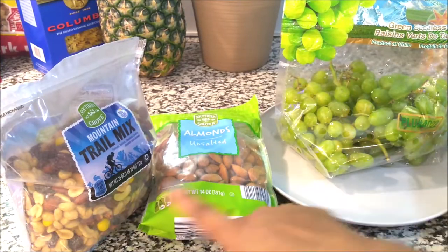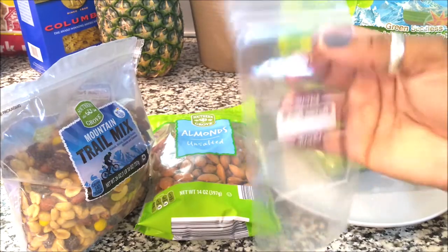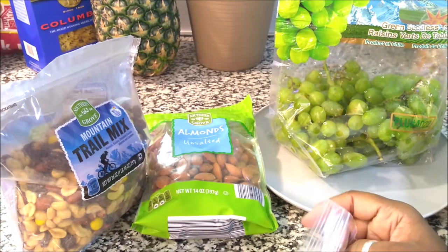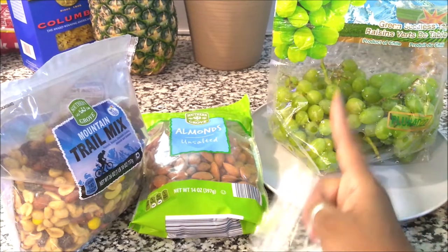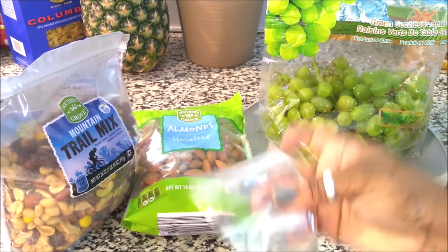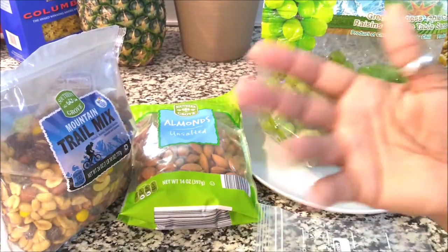I bag the grapes up into different packets so that the kids can just grab them for their lunch, or we can just grab them when we're on our way out the door. A lot of times I might want these, but if I'm in a rush I don't have time to rinse them off and I definitely don't have time to pull them off the vine. So I do that and then bag them — it's a tip instead of buying pre-bagged stuff.